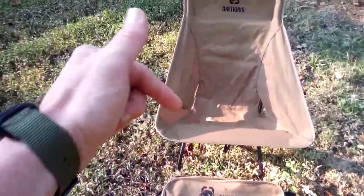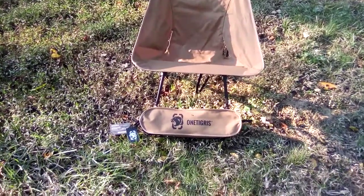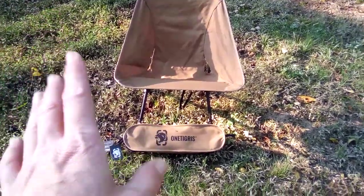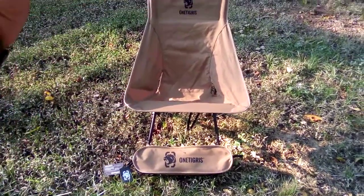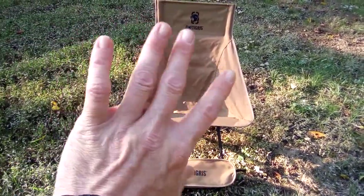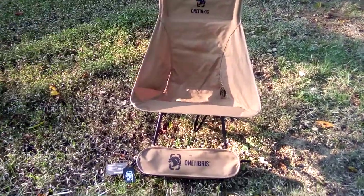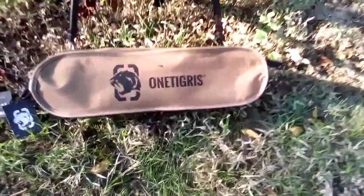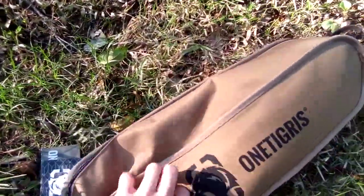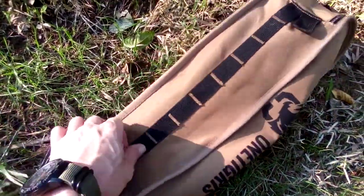I'll provide a link down below with all the stats and a link to the One Tigris website so you guys can get the weight and size. I'm pretty sure it holds up to 350 pounds, and the regular back version holds 300 pounds — I'm not quite sure, but I'll leave a link in the description. Starting out with the case it comes in, it's a nice strong Cordura.